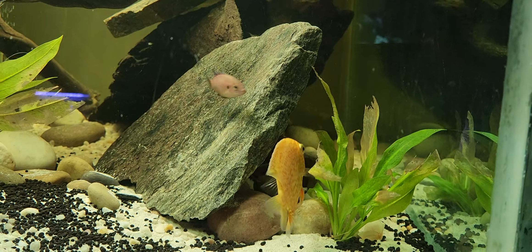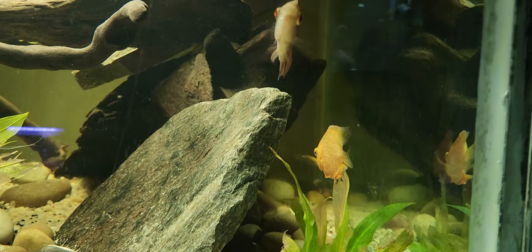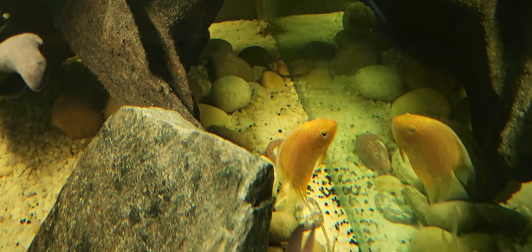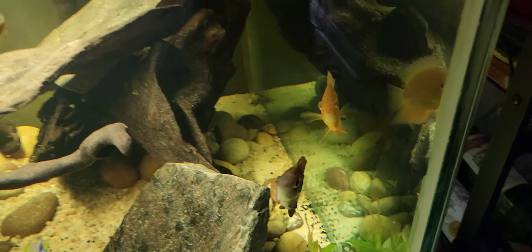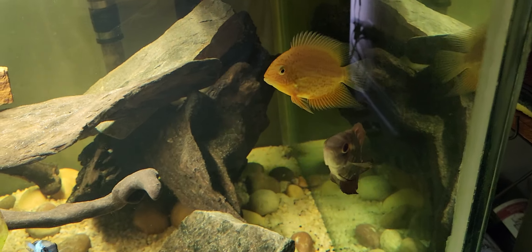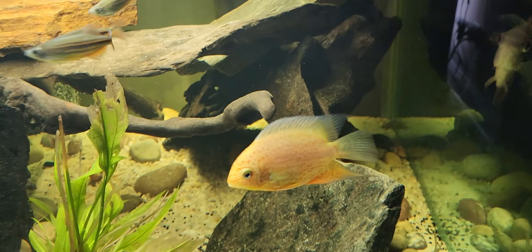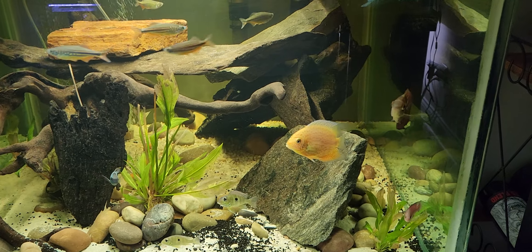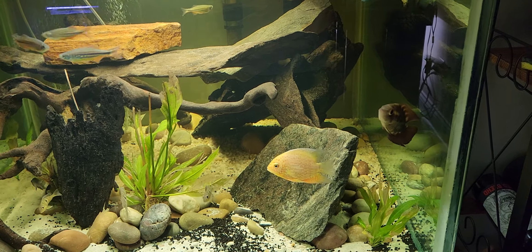One cool thing about these south American cichlids as opposed to African cichlids is that a lot of these south American cichlid species are far less dimorphic than their African counterparts. That means you're going to see great coloration whether it is a male or a female fish. These severums typically live about 10 to 12 years with proper care and nutrition, and I have full faith that this guy is going to reach that. It's going to be very interesting to see how big I can get him in this tank.